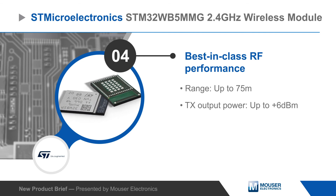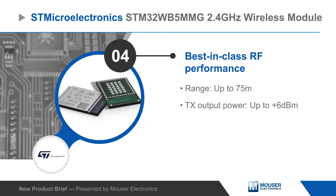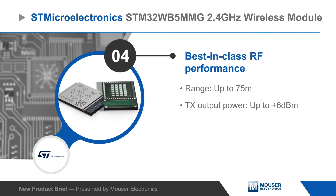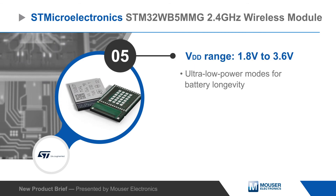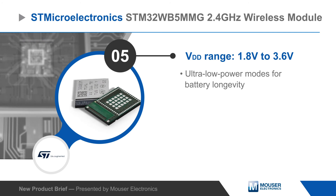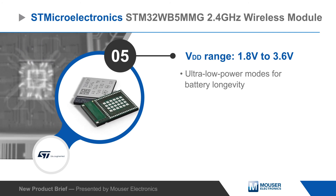The module offers best-in-class RF performance and has a range of up to 75 meters, with transmit output power up to plus 6 dBm and excellent receive sensitivity. It can operate from a 1.8 to 3.6 volt supply and has ultra-low power modes that extend battery life.